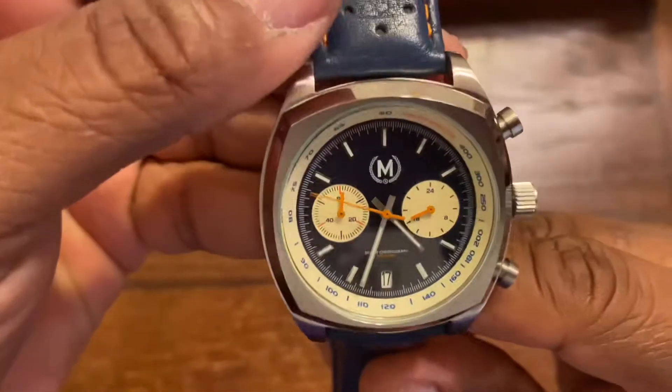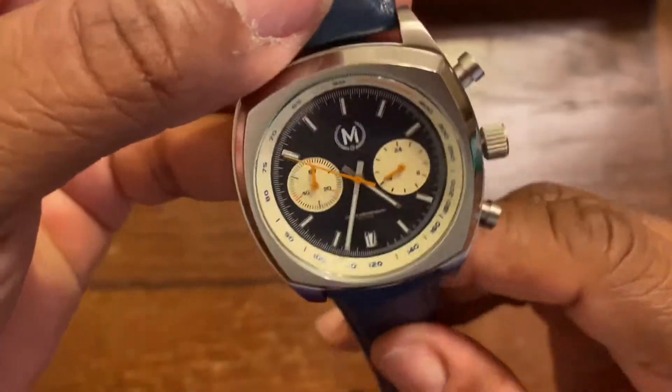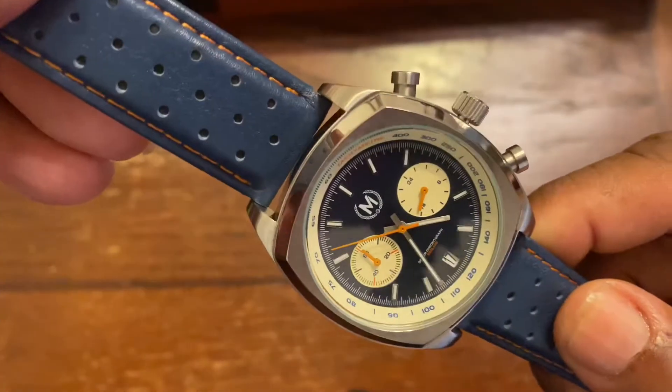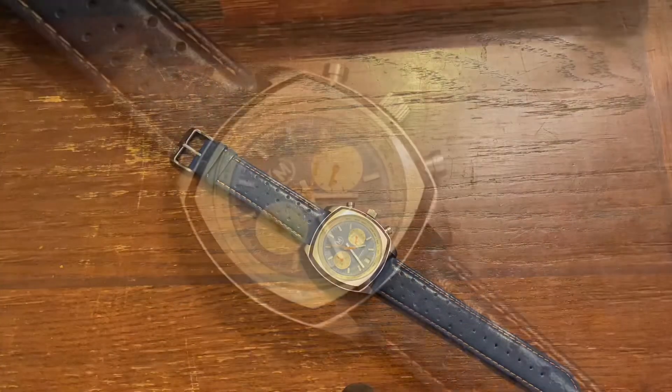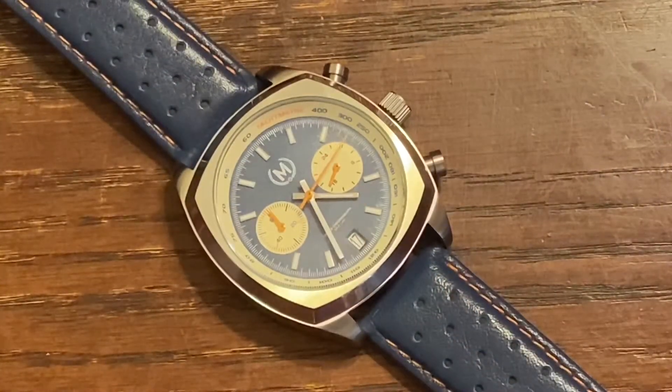I do believe that while this is not a one-to-one copy of the Tag Monaco, this watch was heavily inspired by that watch. But this watch can stand on its own. I love the blue dial with the white going around the edge of the watch.